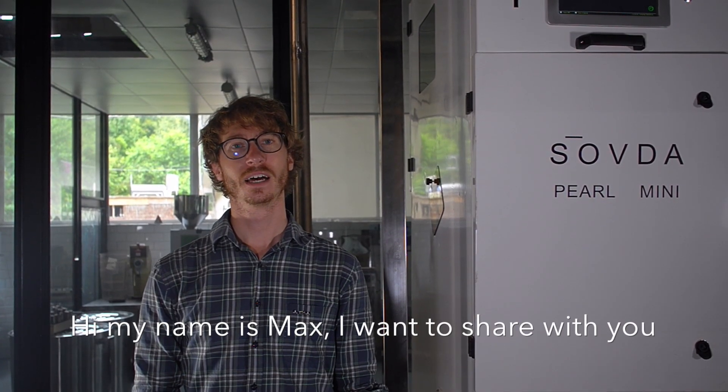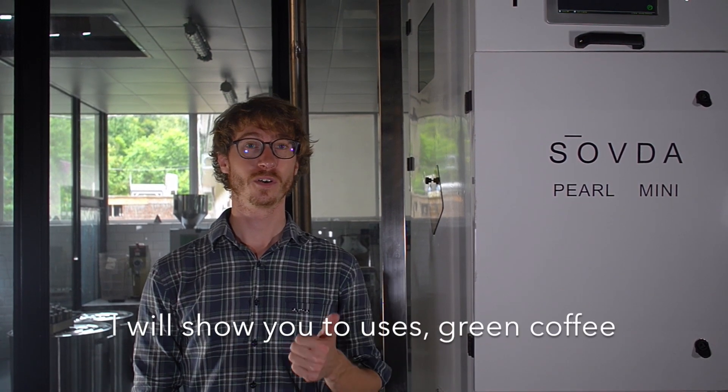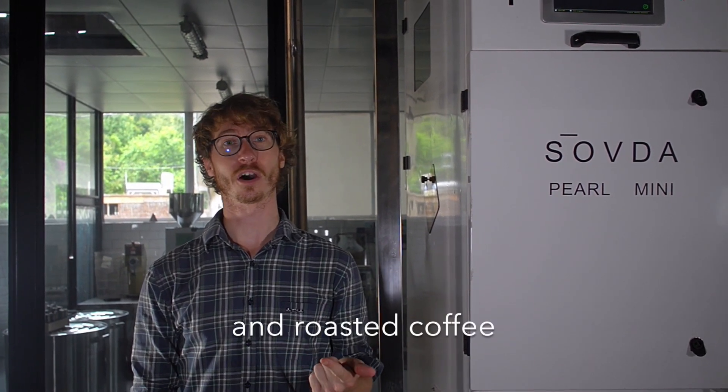Hi, my name is Max. I want to share with you how to use the Pearl Mini. I will show you two uses: green coffee and roasted coffee.